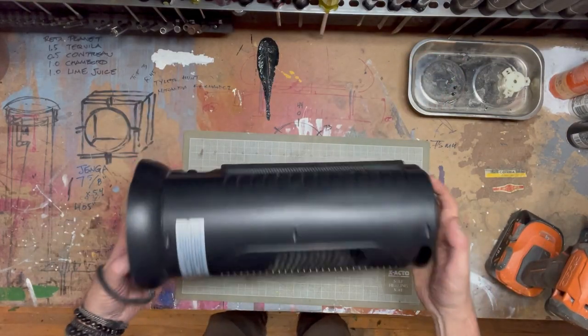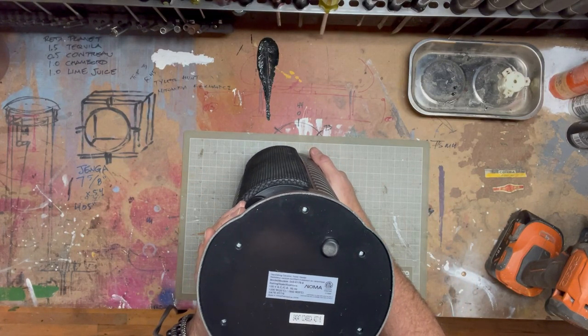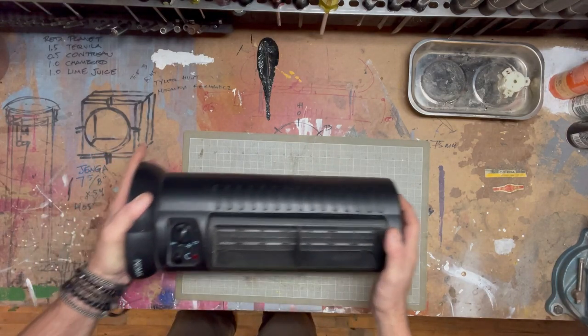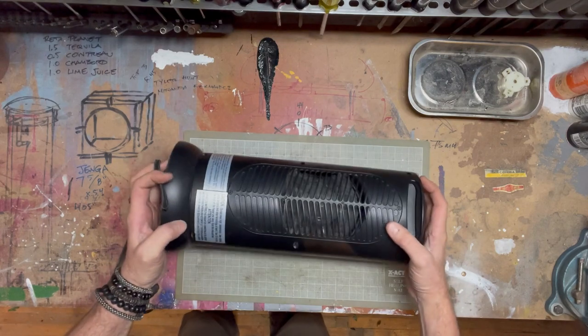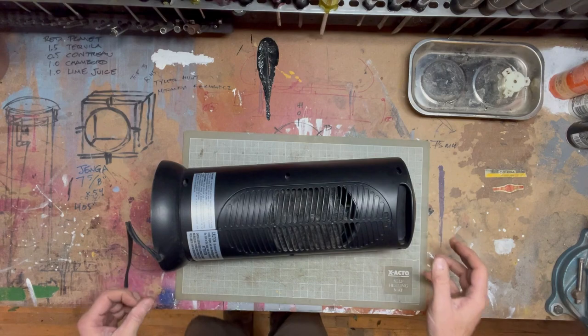This is a Noma oscillating ceramic tower heater. We use it here at home and it's not working — the fan's not starting, it's overheating, and we've had this problem before.